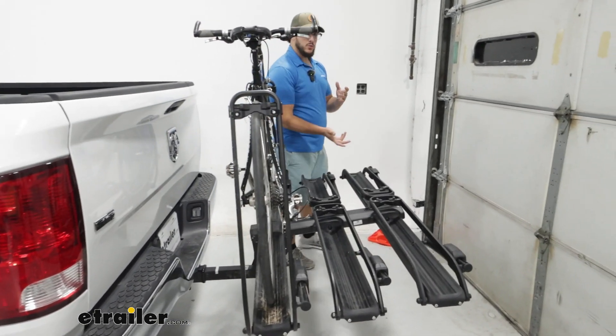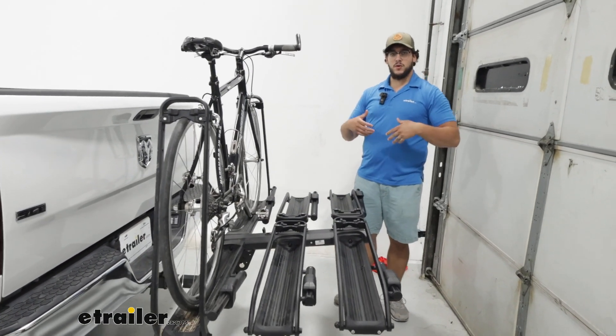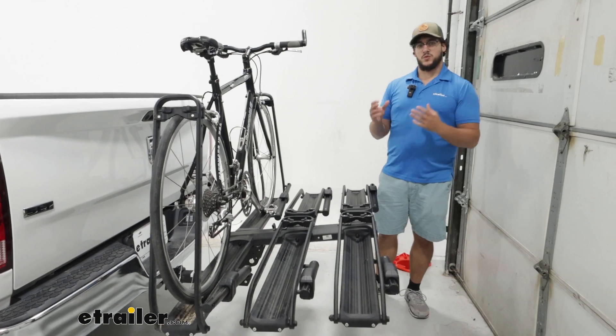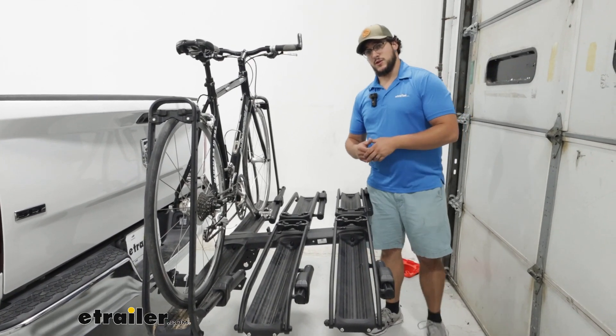We're also going to have a decent weight capacity of 50 pounds. So if you have some heavier standard bikes, you'll probably be able to get those on here. You might be able to get a couple of really light e-bikes, but it's mainly going to depend on what type of bike you have.